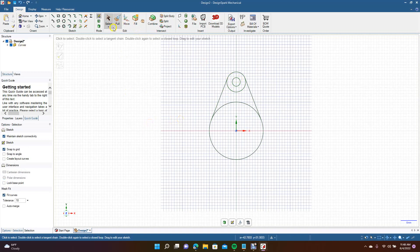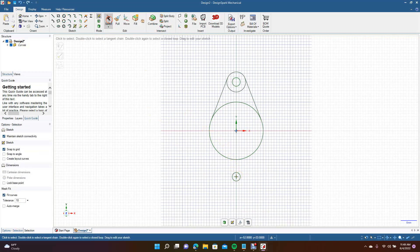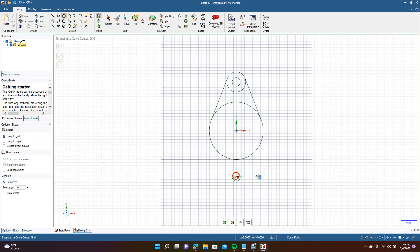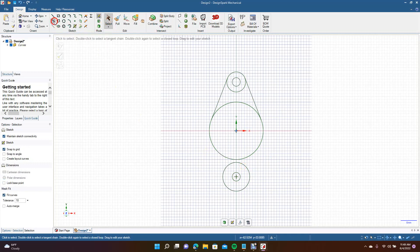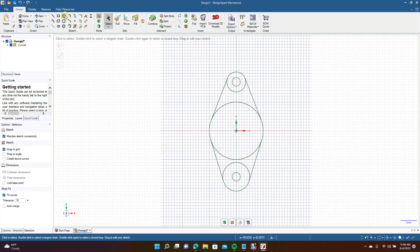Get the circle tool, go from center, and type 3 millimeters. Then get your trim away tool. Now we'll add a smaller piece over here — put a circle at 3 millimeters, then create a bigger circle at 10 millimeters. Get your tangent line and go from there over to here, and do the same on the other side.